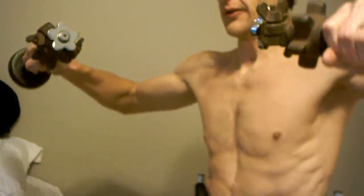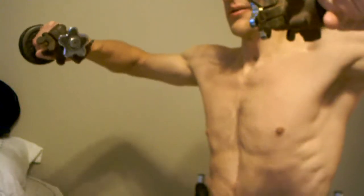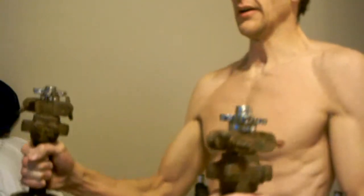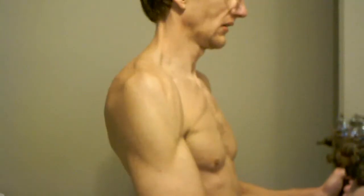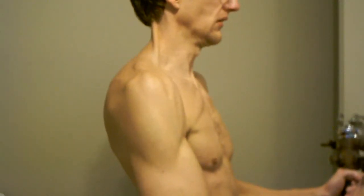I increased the weight just a little bit, but I think it might be the same as last time. But the time before that it was a smaller weight. But this time I increased the weight a little bit.